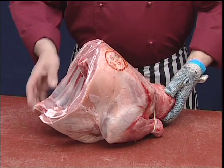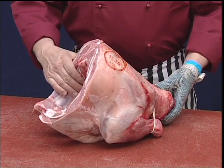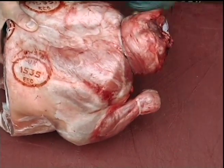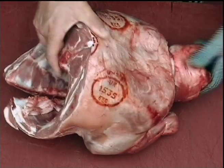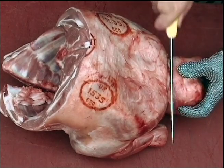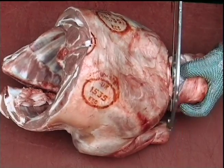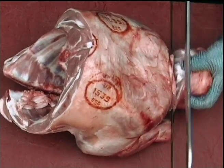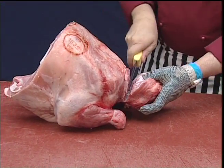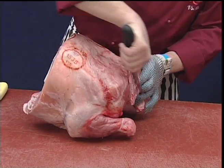Here we have the front of lamb, or the two shoulders. A little bit of work needs to be done to this one. If it has bands on, we need to just remove those bands, and we need to remove the scrag, just sawing through the bone not the meat. As with any sawing, just remove any sawdust.